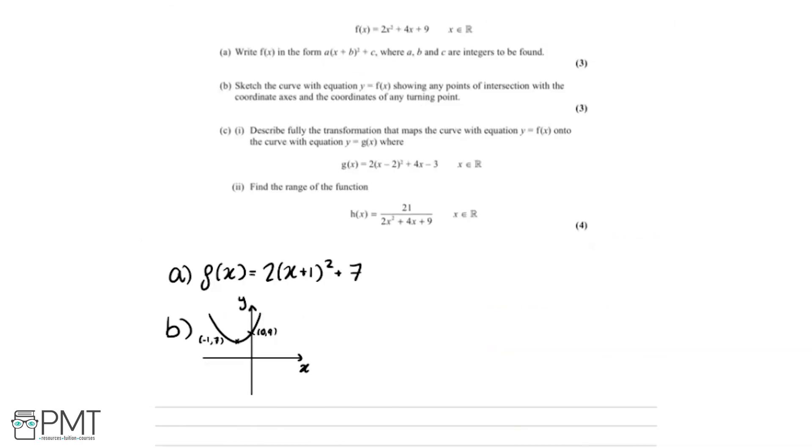For part c part 1, we need to describe fully the transformation that maps y equals f of x onto y equals g of x, where g of x equals 2 times x minus 2 all squared plus 4x minus 3. Comparing the two forms of f of x with g of x, we notice both have a 4x term, so the expanded form of f of x — 2x squared plus 4x plus 9 — is the easiest to work with.